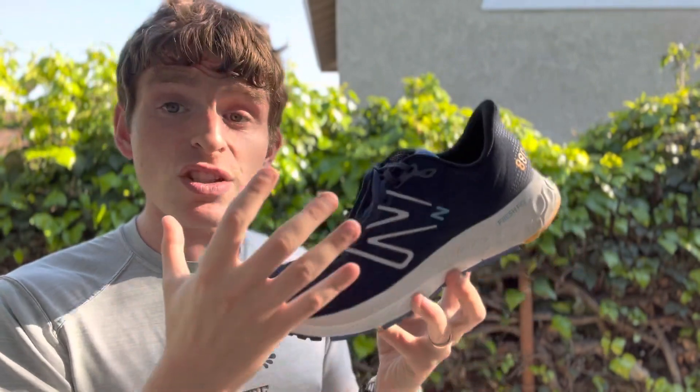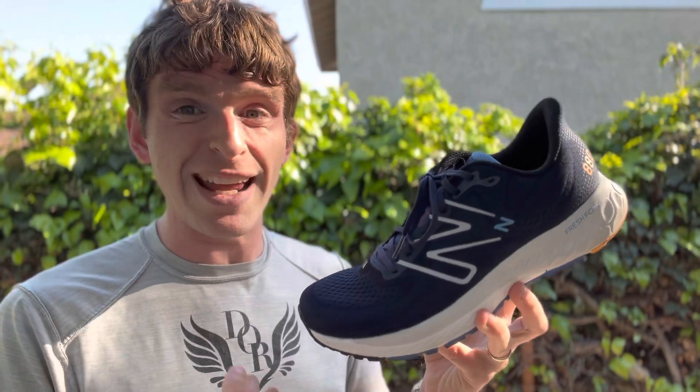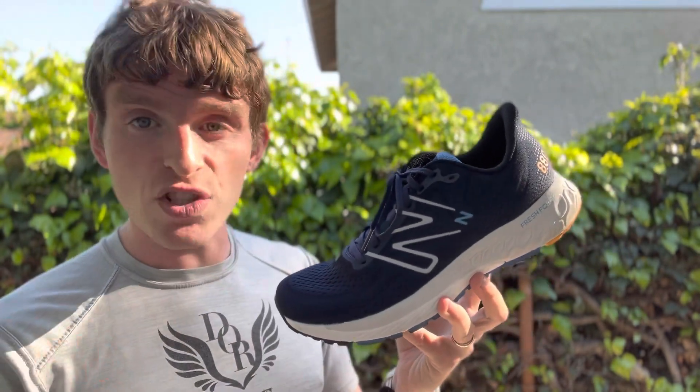This whole shoe is neutral, and not in a bad way. It's not unstable, but it's not a stable shoe by any means. So those that need stability support should look at some of the other options out there.